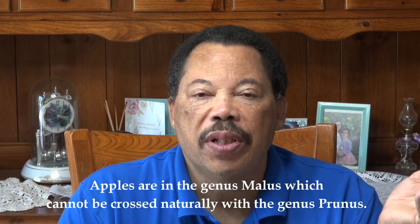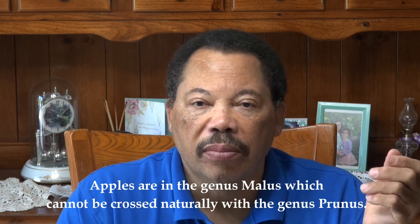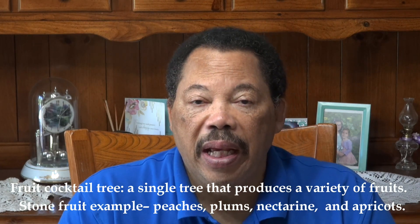You can't cross an apple, which is a pome fruit, with a stone fruit, which produces a botanical fruit called a drupe — they're not closely related. However, you can graft, with some difficulty, a pear onto an apple or an apple onto a pear. You've probably heard of fruit cocktail trees where they're grouped together, because all of these fruits are in the rose family.